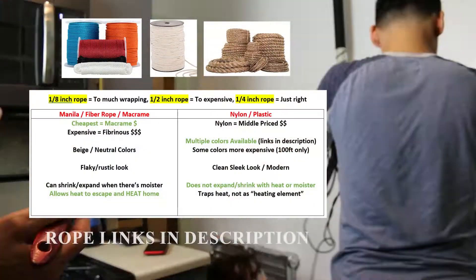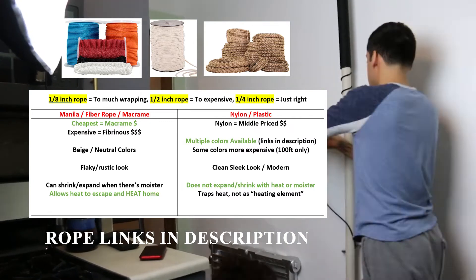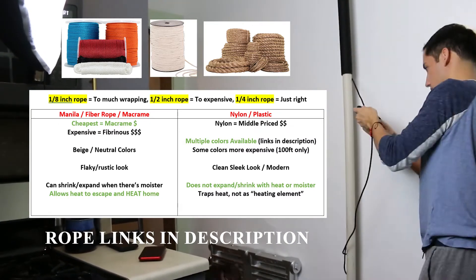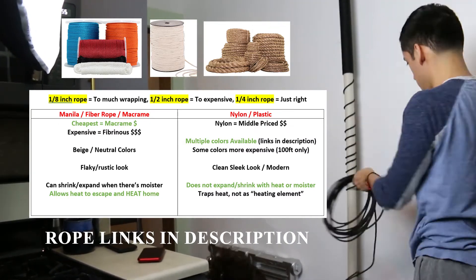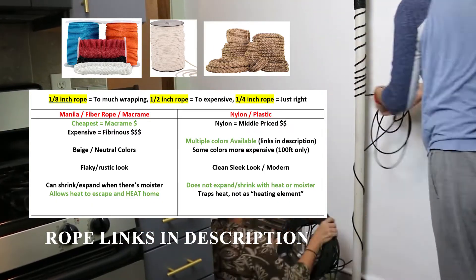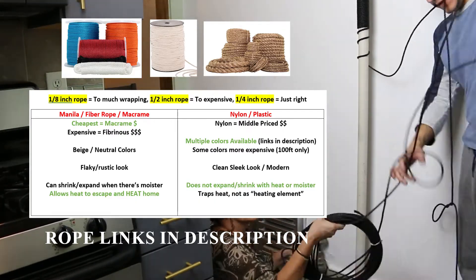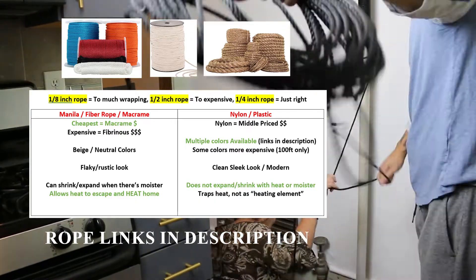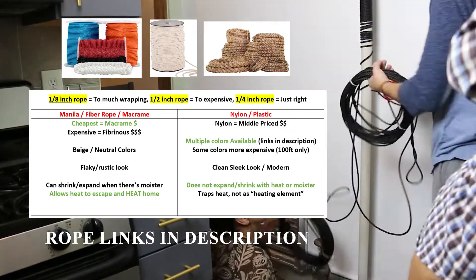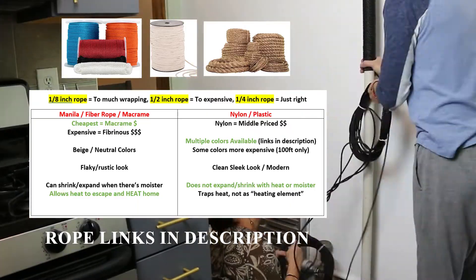There are various types of ropes you can use for something like this. I found one fourth inch rope to be the perfect diameter. I decided to go with a nylon slash plastic rope because I wanted a black, sleek, more glossy modern look versus going with macrame slash fibrous rope that would give it more of a rustic look.